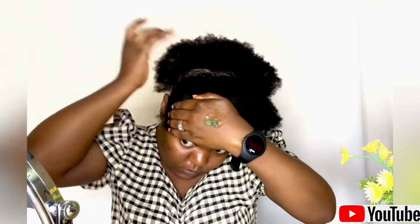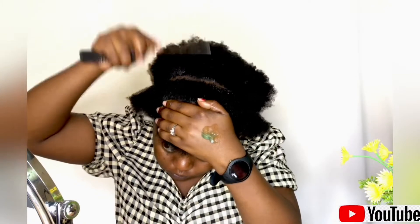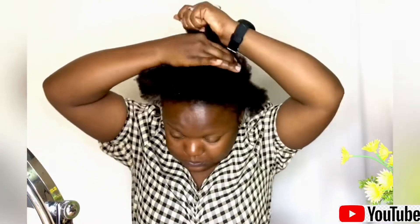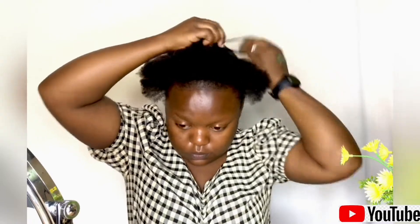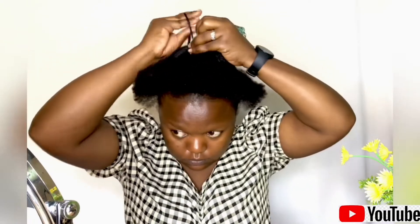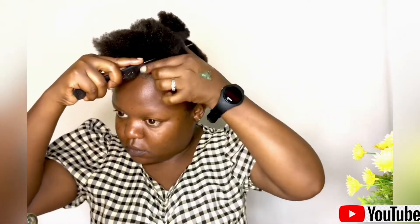I've parted the front part into two sections as you can see, and I'm just making sure the lines are straight. You have to make sure the lines are as straight as you can make them. If you have two mirrors, you can put one mirror behind and one in front. I don't have a mirror, so the back lines are not doing so well, but I would suggest using two mirrors to get perfect lines. I went ahead and made a triangle shape at the center of my front part.